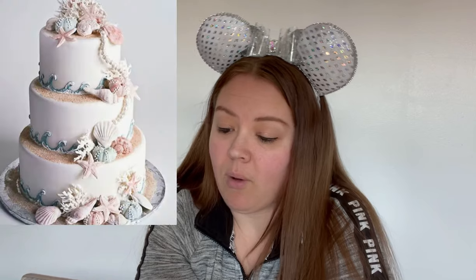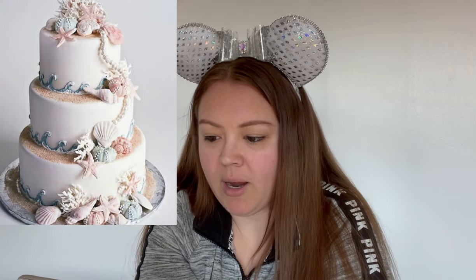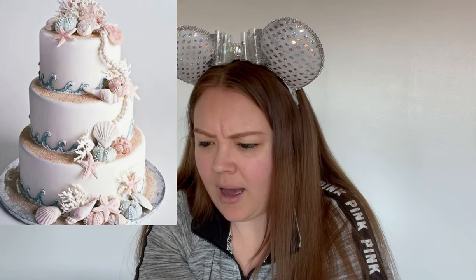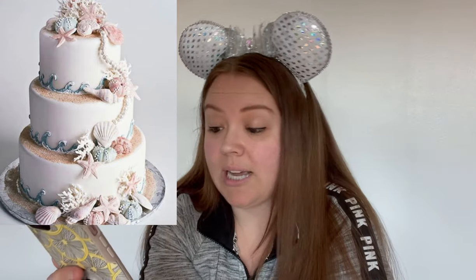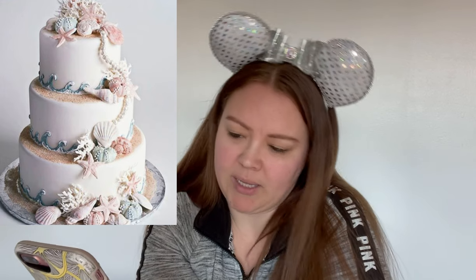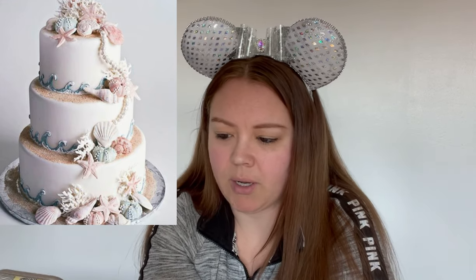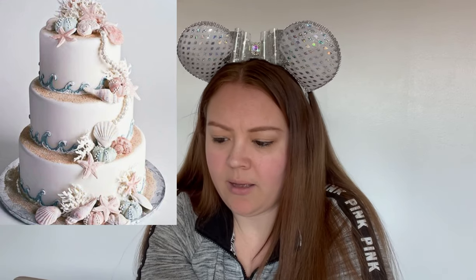Next one. Wow, this one — they really went all out. The waves are pretty. The way the pearls come down on the cake are pretty. I would have gone maybe one more layer with the pearls or down the next tier. There's something off about this cake — maybe it's the color that's throwing me for a loop. The waves across the bottom of the tier are really pretty. Yeah, this is a pretty cake. I like this.